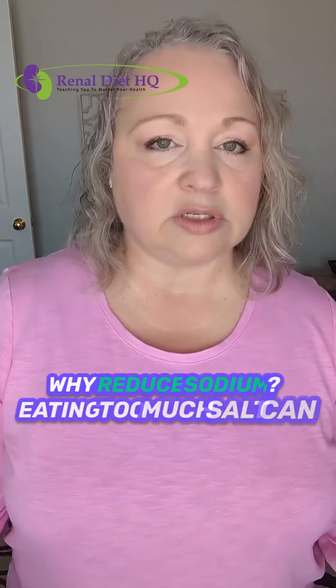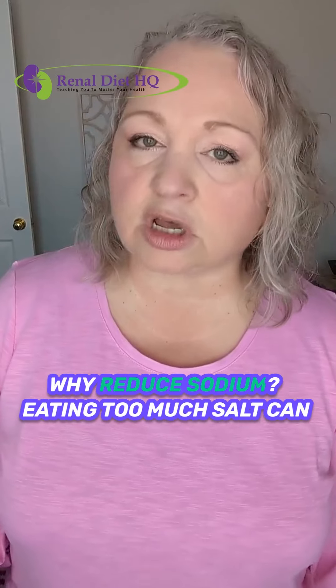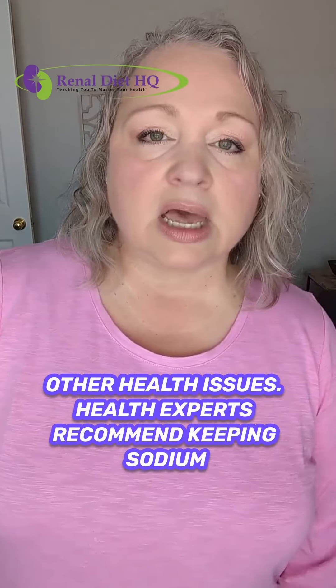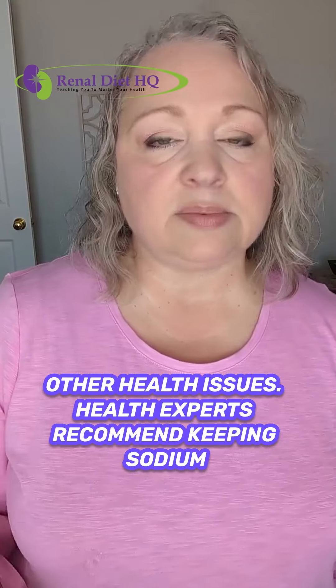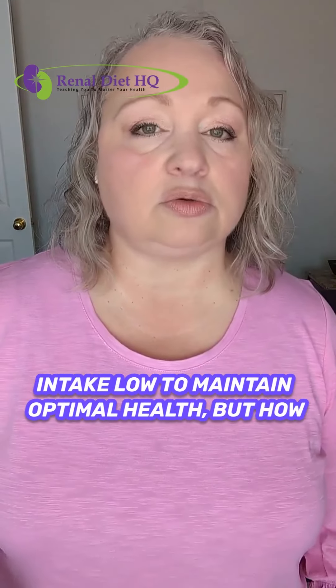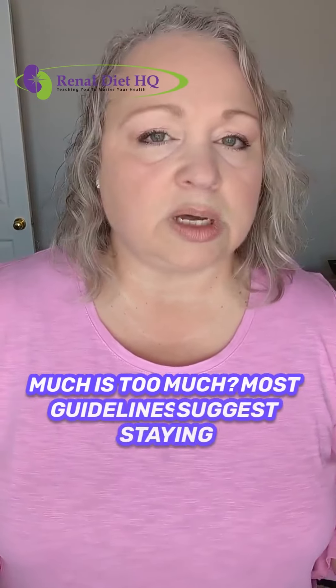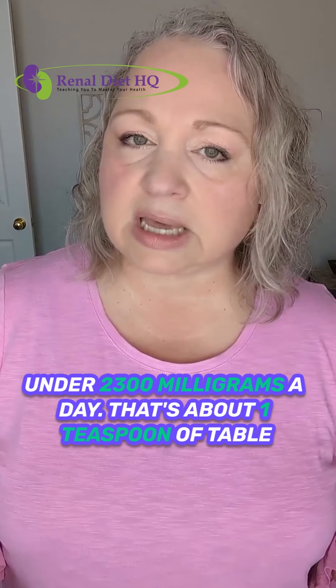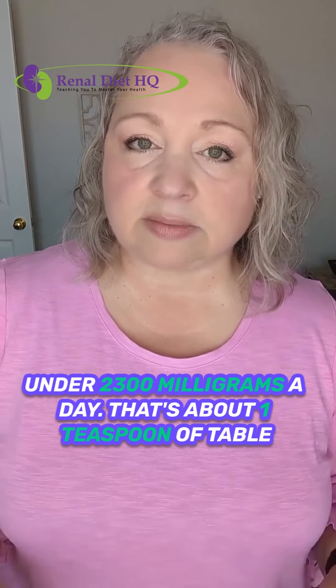First up, why reduce sodium? Eating too much salt can lead to high blood pressure, heart disease, and other health issues. Health experts recommend keeping sodium intake low to maintain optimal health. But how much is too much? Most guidelines suggest staying under 2,300 milligrams a day — that's about one teaspoon of table salt, and you can find that on the label.